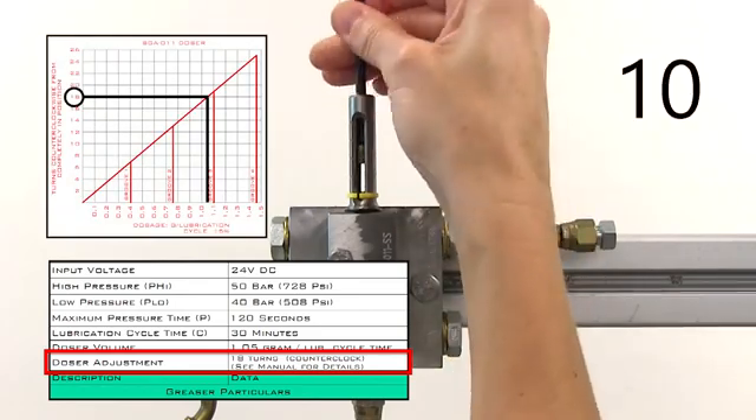Monitor the doser for one full lubrication cycle to make sure it's working properly. You should see the yellow marker travel from the groove closest to the doser body all the way to the set screw, and then in the next pressurization, from the set screw back to the groove closest to the doser body.